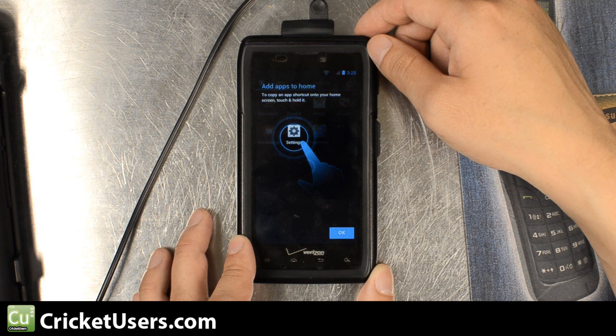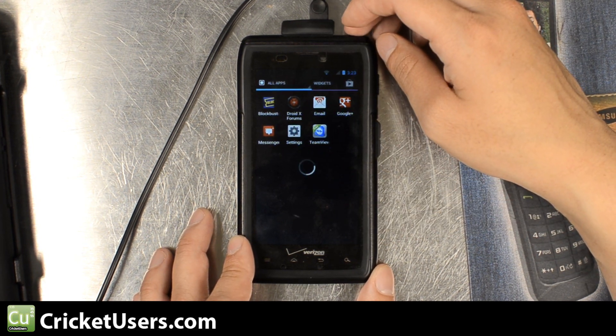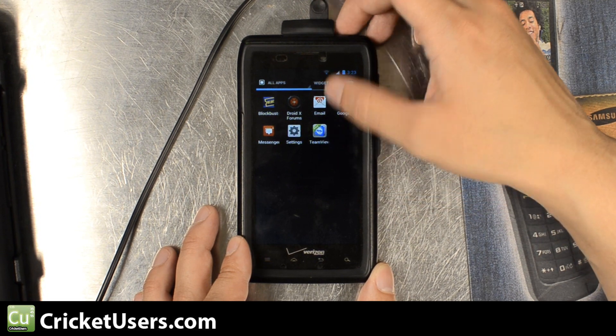There was a second person helping — I don't have three hands. As you can see, when I went to my app drawer for the first time, not many of the apps were showing up. This is because, like I said, the device has not settled yet.